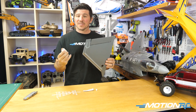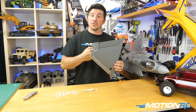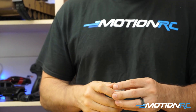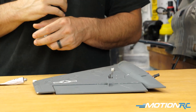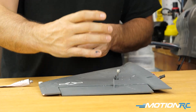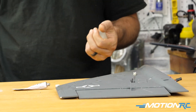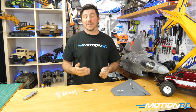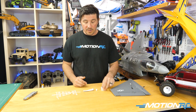You can also add tape — some people like a combination of hinges and tape, or hinges, glue, and tape. It's completely up to you. If using tape, just peel off a couple of strips and place maybe one, two, or three along the connection between the wing and the control surface, or whatever surface you need.